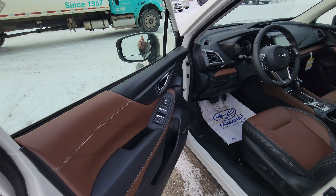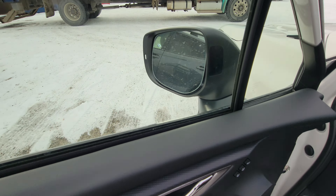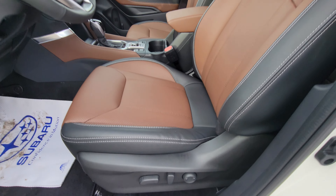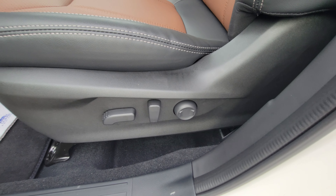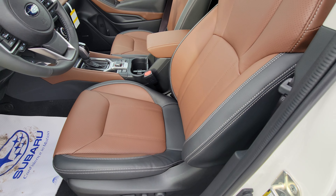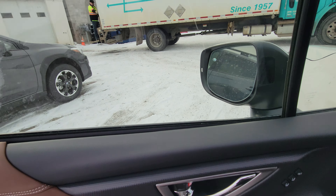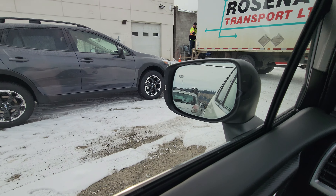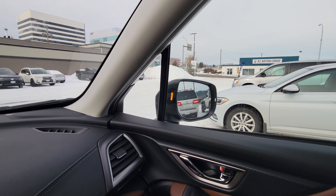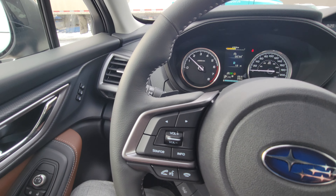Moving up front, we have power windows, locks, and mirrors, with two-position memory settings for the power mirror and power driver's seat position. Power driver's seat controls are there, and that circular one is your lumbar support so you can adjust lower back support depending on how long you're in the car. When you turn on the vehicle you get an orange light in each mirror — that's your blind spot detection, letting you know if someone's in your blind spot on the corresponding side. Very, very handy.